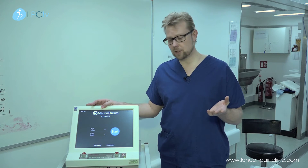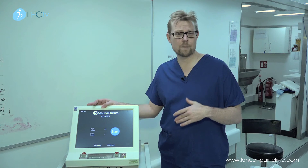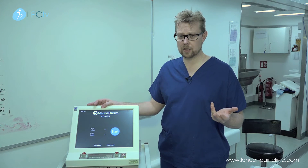We use this treatment for the occipital nerves and occipital neuralgia, genitofemoral nerves, vulvodynia. We also use it in the treatment of CRPS and a wide number of other conditions.